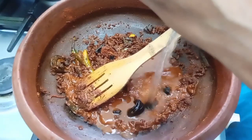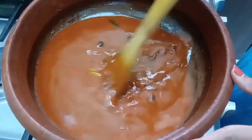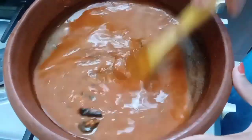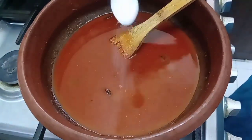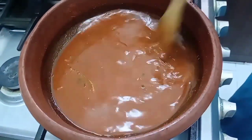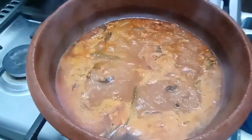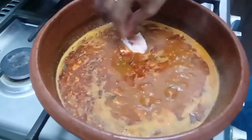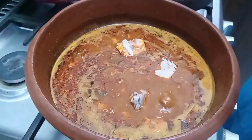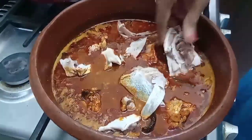Now we are going to add a little bit of vegan. Put the masala in the pan.